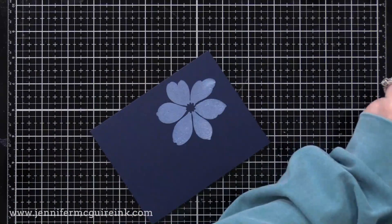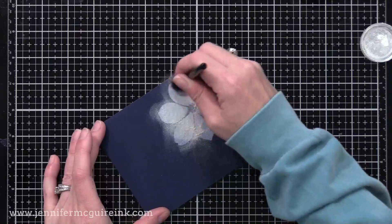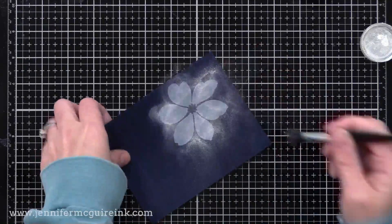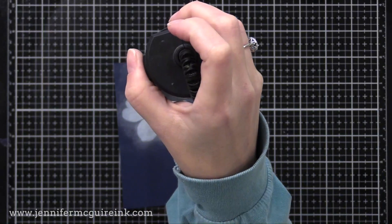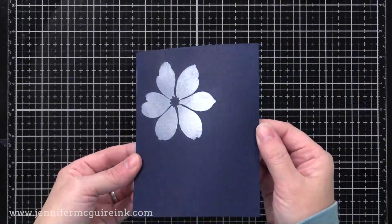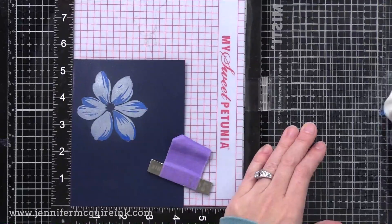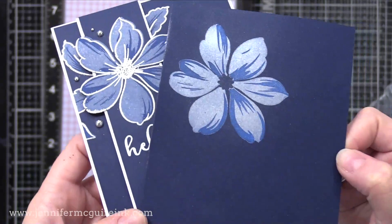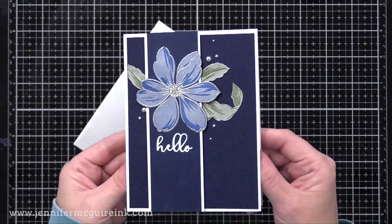Another way to add shimmer to your layered stamping is with Perfect Pearls — many of us have these from back in the day and they're still a great product; a little goes a long way. I stamped the first layer with white pigment ink and then tapped on some Perfect Pearl, a pigment powder. I knock off the excess, heat set it, and then once I've heat set it I gently wipe away the excess with a dry cloth. So now this layer has some shimmer to it, then you continue the project as before, stamping with a dye ink right on top. This card on the left doesn't have Perfect Pearls, this one on the right does, and you can see that shimmer.